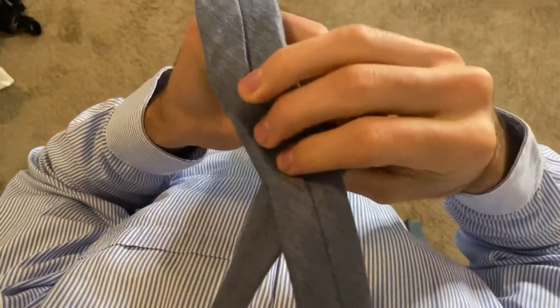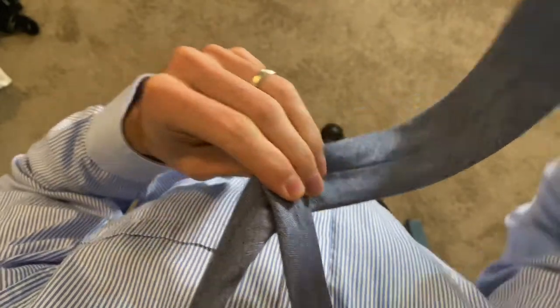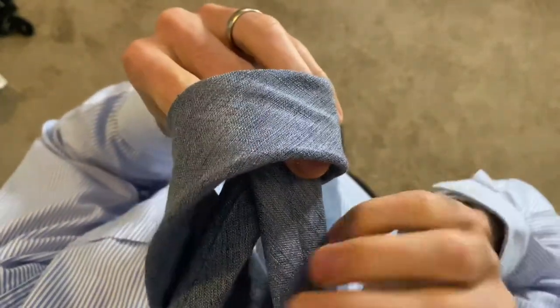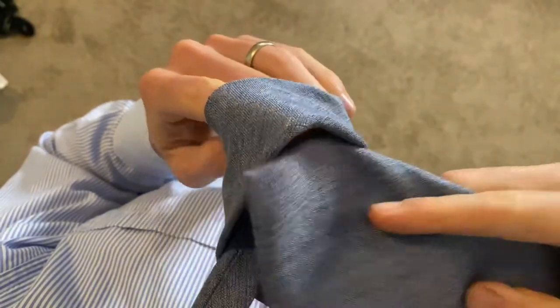Form an X with the tie with the wide end coming underneath the thin end. Bring the wide end to the left side. I tuck my finger in here to make it easy to grab in the next step. Bring the tie up the X that you formed and pull it through here.